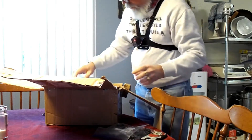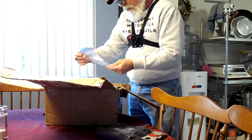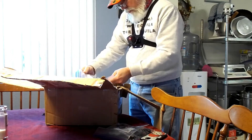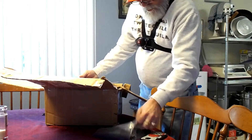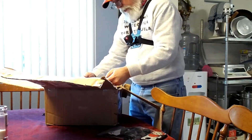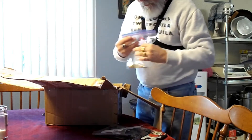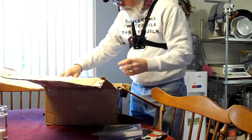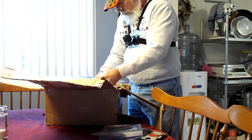Boy oh boy, a lot of parts. Mounting tray hardware — that's what that is. Activation handle hardware. Rocket tube hardware.